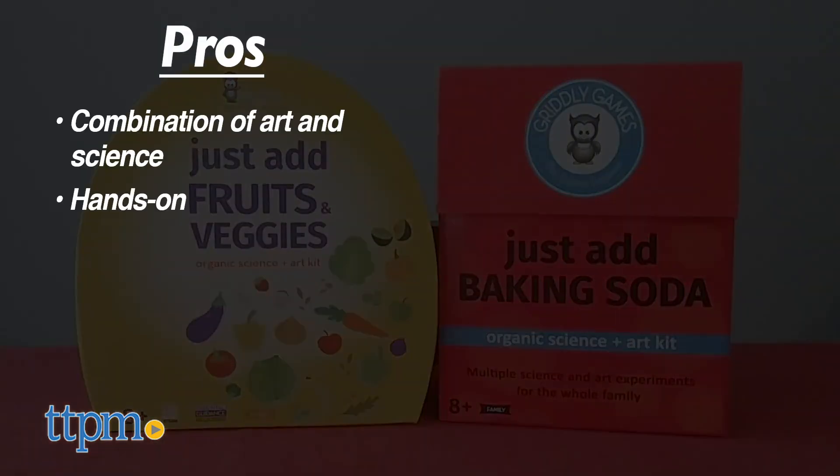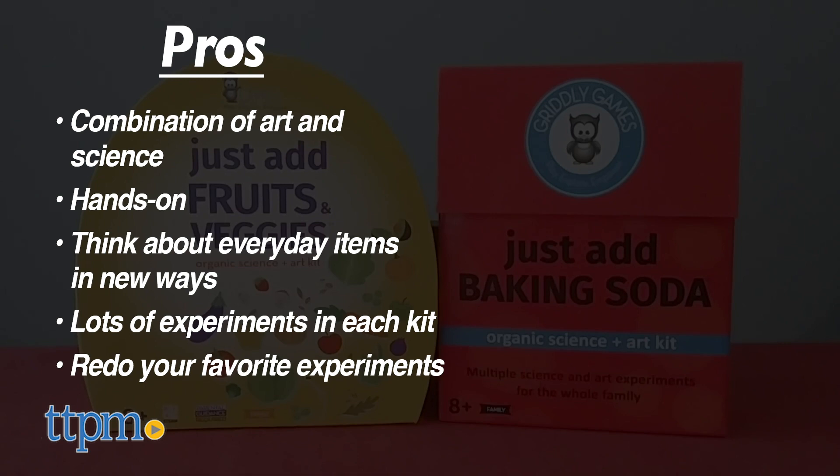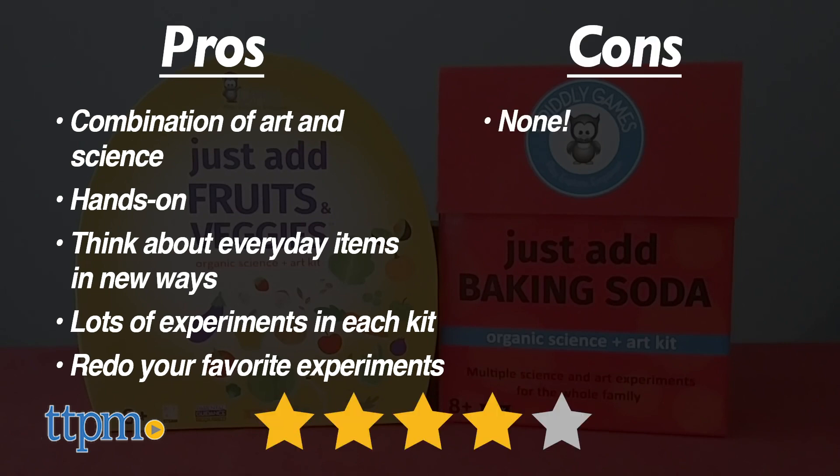My pros for these kits are the combination of art and science, hands-on ways to get kids thinking about everyday items in new ways, and lots of experiments in each kit. You could probably even redo your favorite experiments. I don't have any cons, so I give these kits 4 stars.